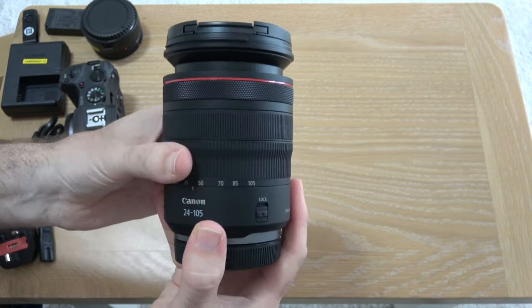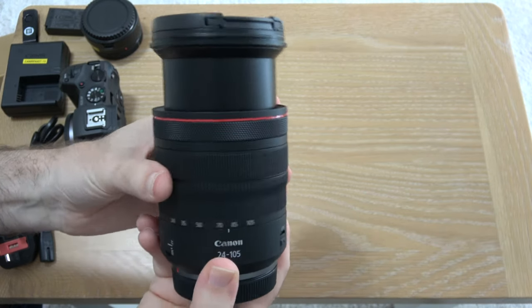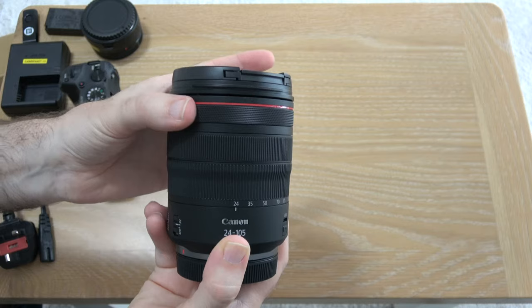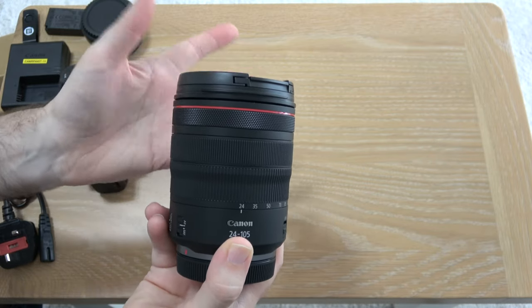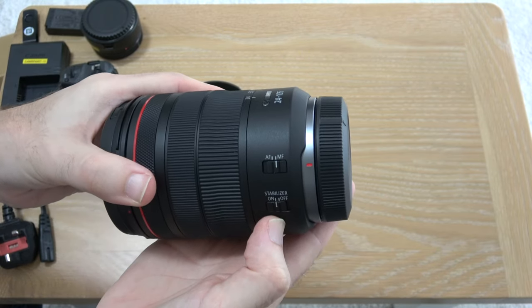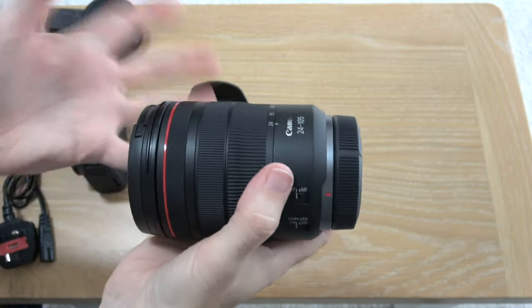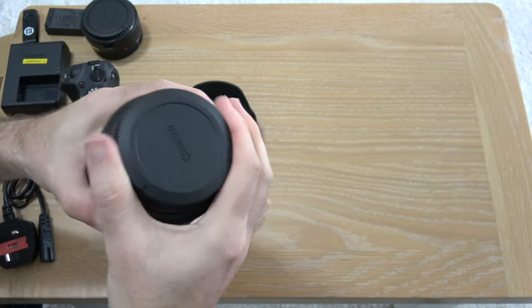We've got the 24mm at the wide-angle end all the way through to 105mm at the zoomed-in end of the lens. We've also got the focus ring, and then this new control ring on the RF lenses which can be assigned to change various things on the camera. On the side we've got an AF/MF switch for autofocus and manual focus, and then the image stabilizer switch to turn IS on and off. There's no image stabilization inside the body — it relies on the IS in the lens.